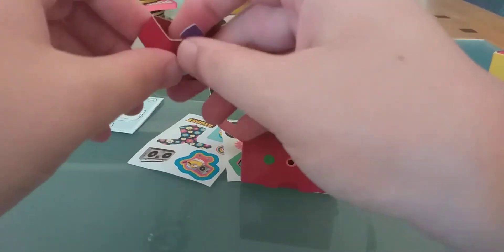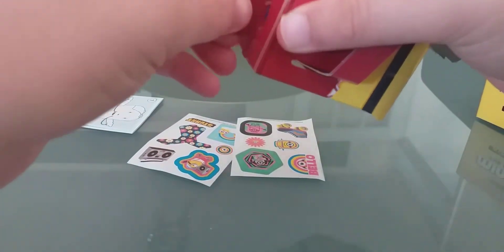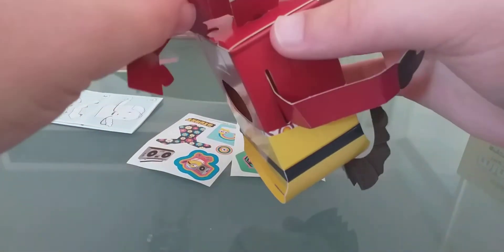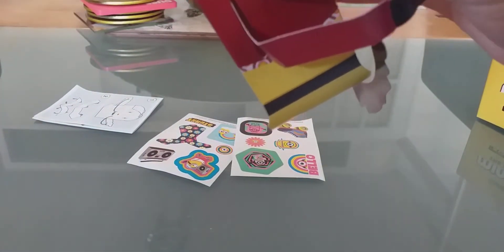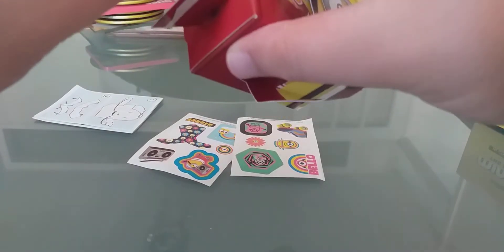Don't worry about the background — it is my mum talking to someone else. I am putting this thing on. Oh, you're fine. Okay, I forgot something. I don't mind, don't worry.